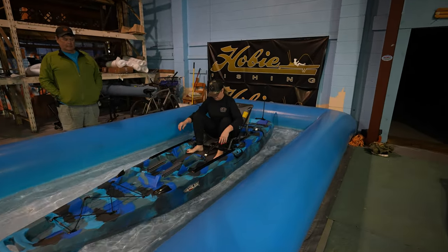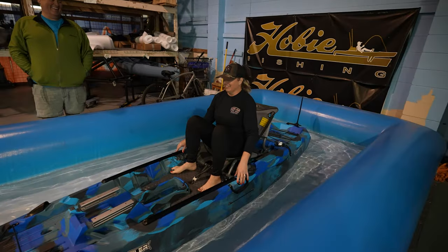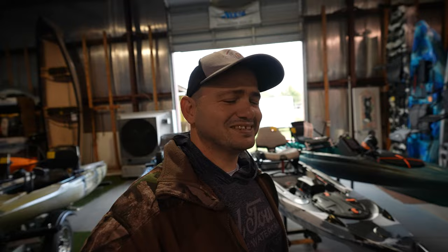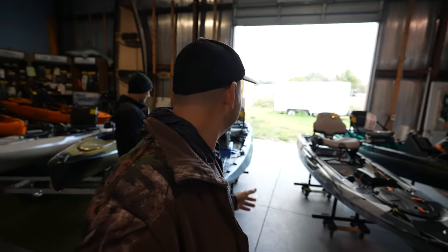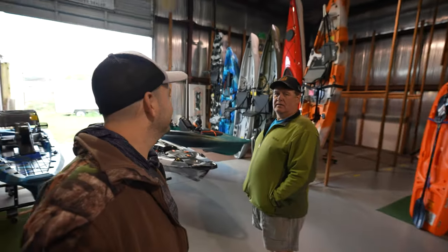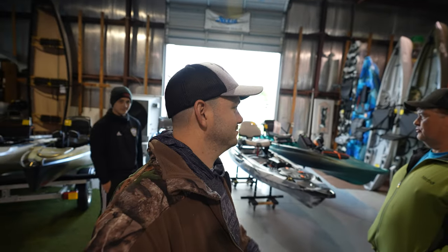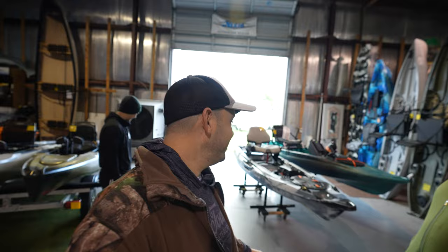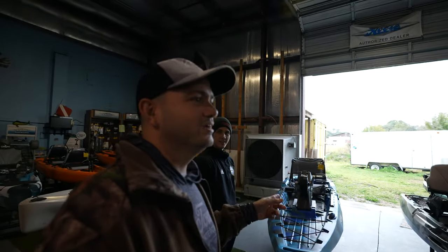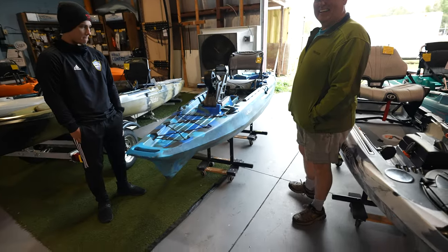We just filmed two and a half minutes that didn't work because the mic wasn't capturing. Take two — we're right here in Auburndale, Florida. Give me a walk-through of this boat right here.